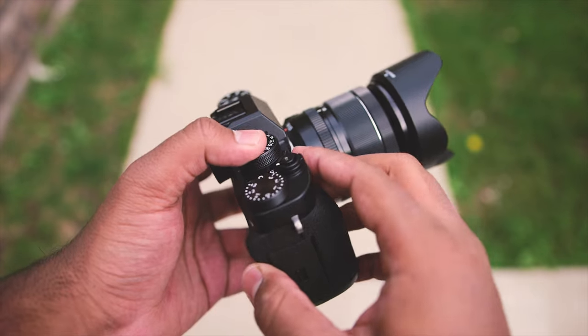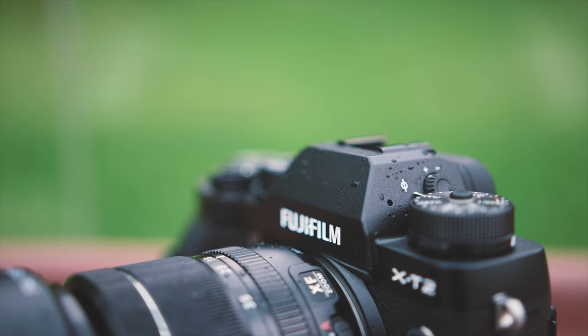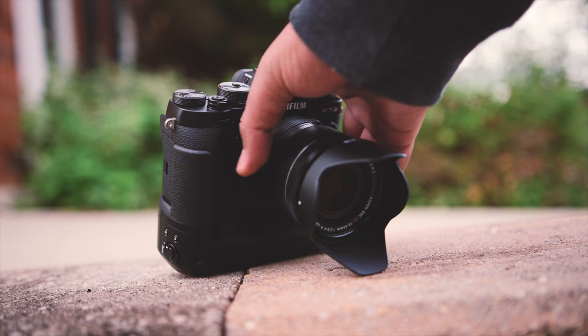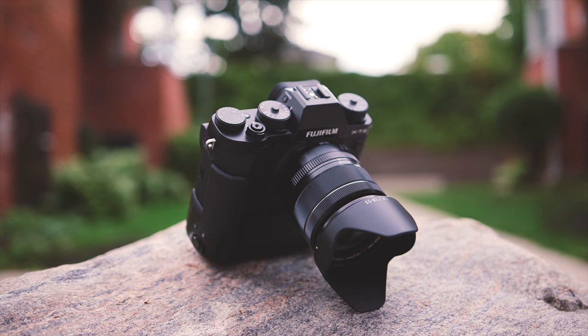Let's move on to the camera now, and right off the bat I can tell you this thing is built like a tank. Thanks to its magnesium alloy body, it's solid and weather-sealed. I also appreciate the compact design — plus the whole setup including the kit lens and the grip weighs less than 4 pounds, so it isn't too difficult to lug around.